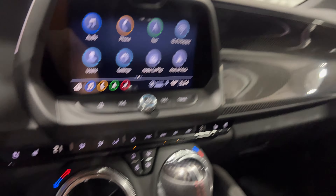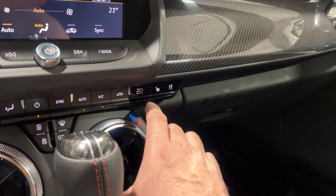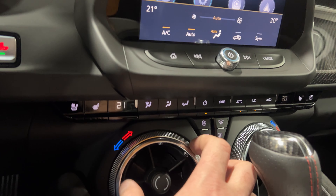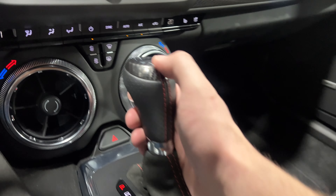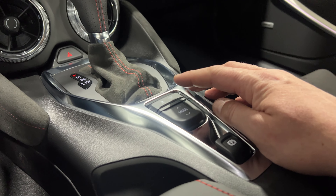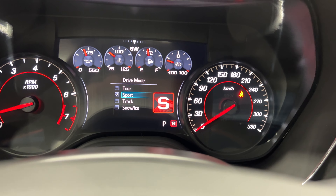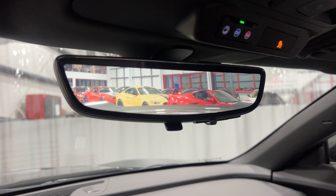Going into reverse brings up the backup camera. Down below we've got heated and cooled seats for both driver and passenger with dual-zone temperature controls. There's the 10-speed automatic shifter with a carbon fiber top to the shift knob, alcantara-wrapped boot with red baseball stitching, traction control on/off, and the mode selector — pressing it cycles through Touring, Sport, Track, Snow and Ice, and back to Touring. There's also an electronic parking brake, some storage, two USB ports, and an auxiliary line-in. The rear view mirror camera is accessible from the mirror itself.